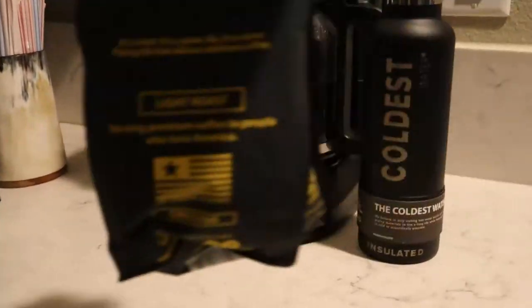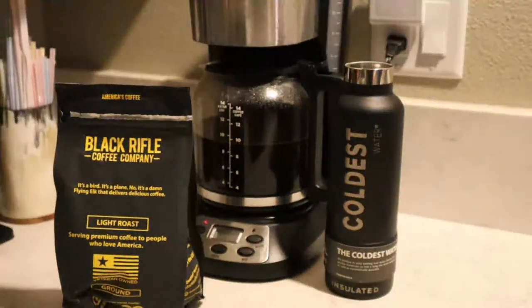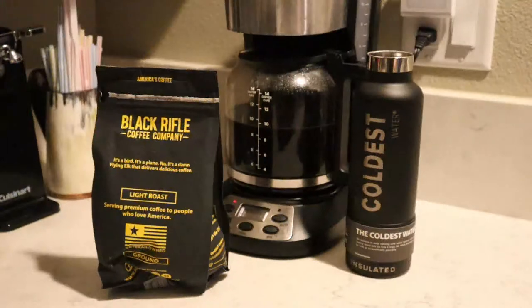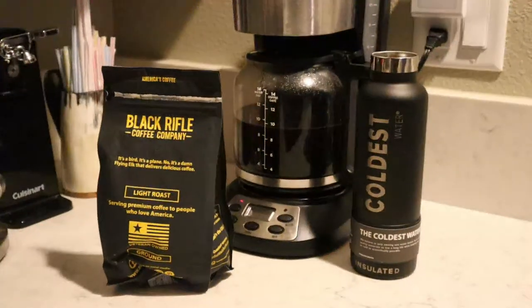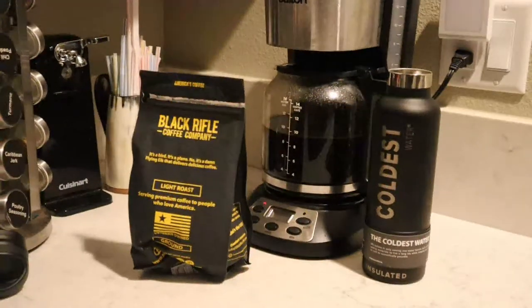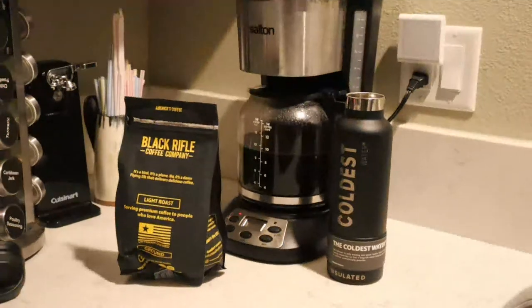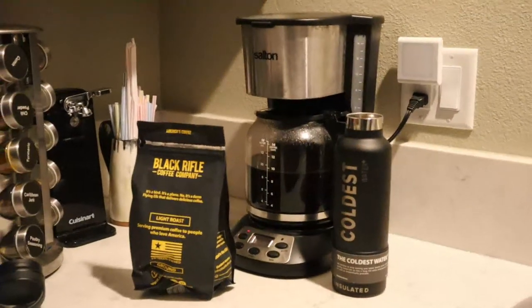Five hours later at 9:30 AM, my Black Rifle coffee was still piping hot — burning my tongue — as long as I had the lid on the Coldest water bottle. I was impressed at how well this water bottle, the coffee maker, and the Black Rifle Mountain coffee taste and work together. All three of these products are really good and highly recommended.